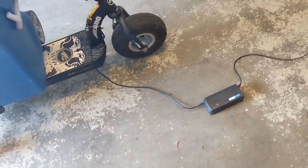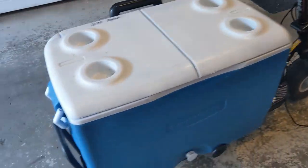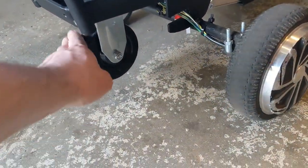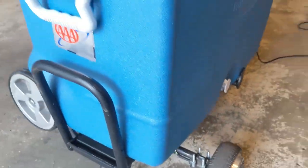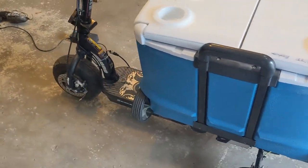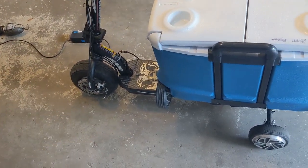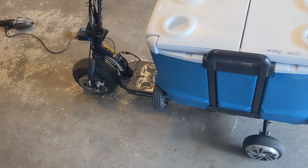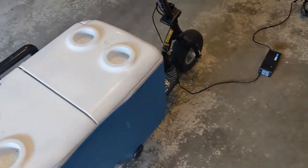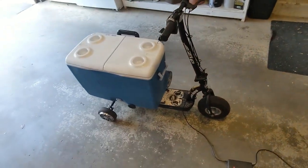I'm back from a little trip and I'm charging it back up with the hoverboard charger. Let's take a look at that wheelie bar, because if you lean back while accelerating it will pull a wheelie. There's a AAA sticker for roadside assistance. I think that is it — this is a fun little project. I think this would be great to take to something like a car show where there's a lot of walking and you've got to keep refreshments handy. That's it for today — thank you for watching and we'll see you next time.